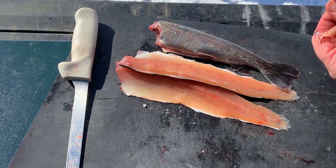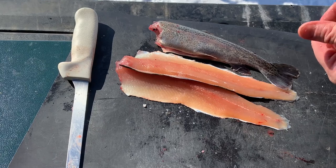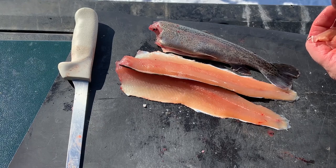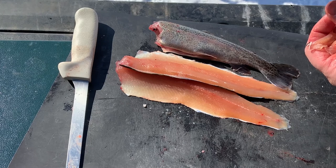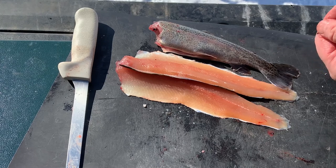Now if you were to leave the head on, you can gut a fish on the stream or on the lake, leave the head on, and still carry it around by using a Y-stick. I'll have to show you a video of how I do that — it was something taught to me by my father, who was taught by his father, and I'm sure it was passed on down.